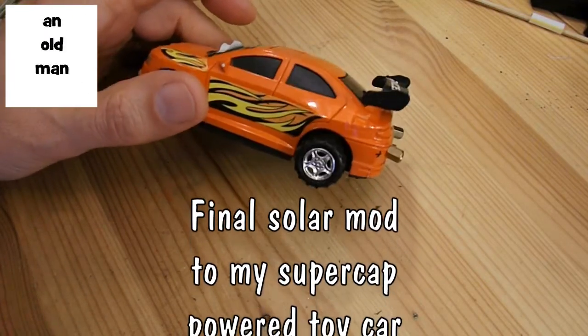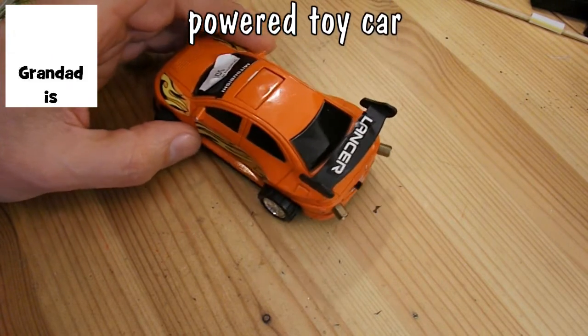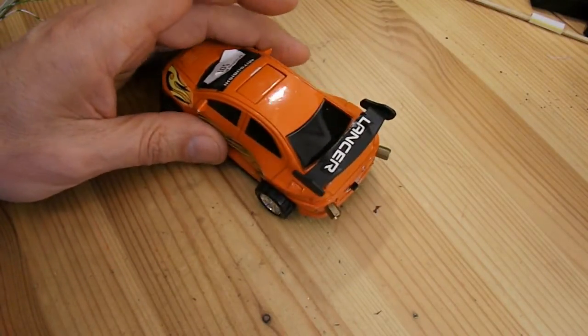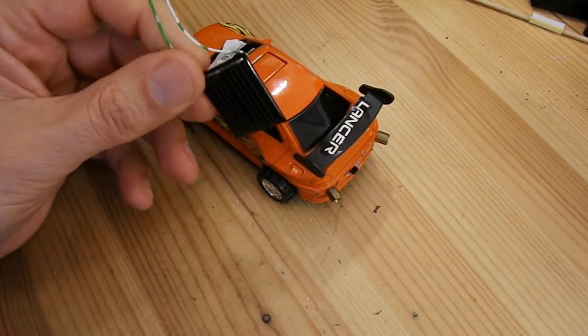Hi guys. We've seen this car a couple of times before. I'm going to modify it again, following the suggestion by Slider 2732, just to put a solar panel on it. I've already tested it, and it works fine with just this little solar panel to drive it.